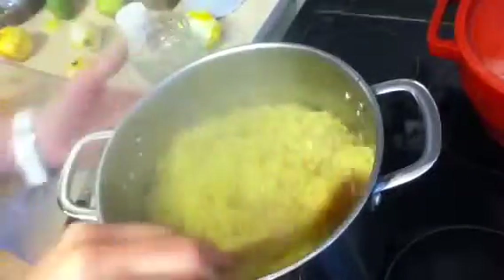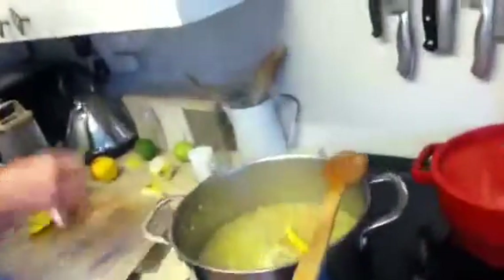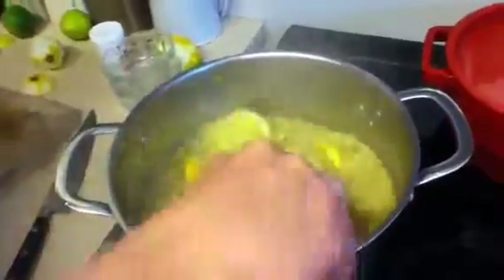So in here you've got boiling water, sugar dissolved in the boiling water, lemon zest, orange zest, elderflower, and you're going to put some lemons and some oranges in there. Just give that a little stir.